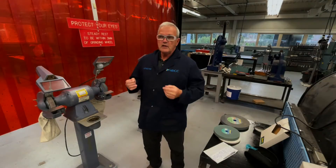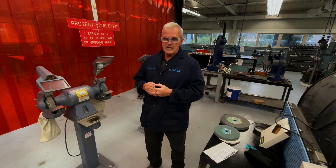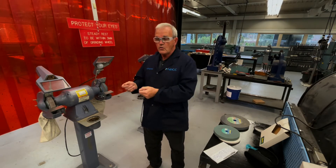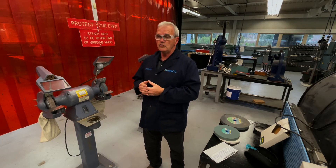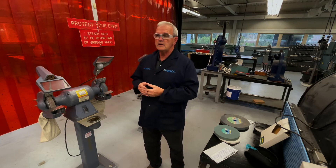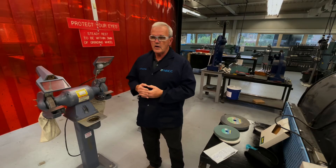Third, the grinding wheel must be heat resistant. It must be able to withstand the temperatures that are going to be imposed on it when you're grinding. Otherwise it breaks down, you end up losing the grinding stone — it wears away too quickly.